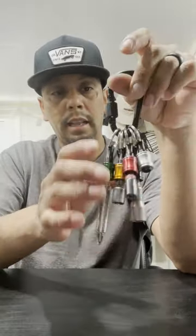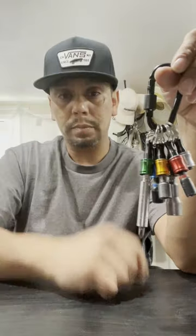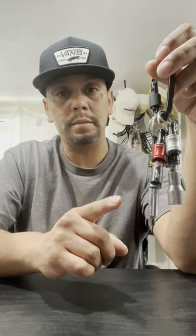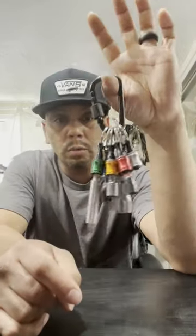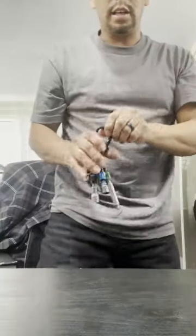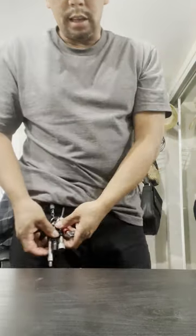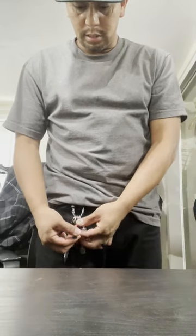I like having it like this because it just condenses my tools and keeps them all in one place. Before I had this, I actually had the bits in my side pocket on my tool belt, and sometimes I'd have to dig through them and find them — it's more time consuming. With this keychain holder, I could just keep it handy. When I need one, I just push the button down and they come out like so.